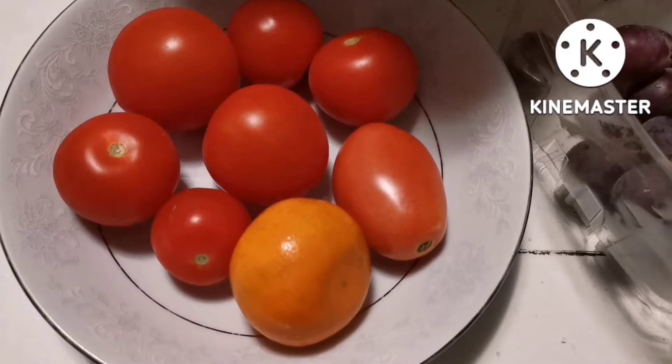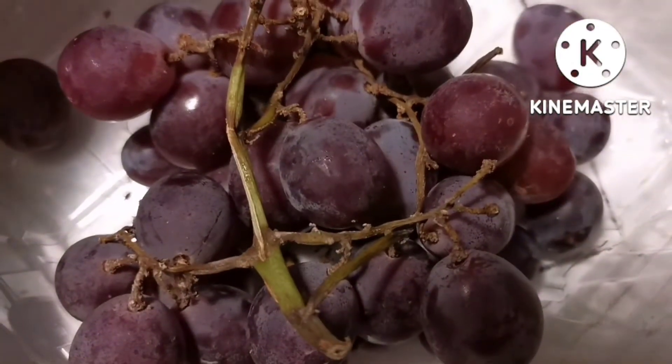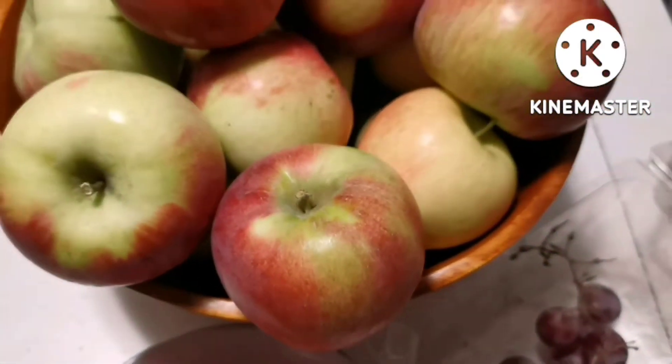At itong kamatis naman dito sa backyard. So, malapit na pong matapos ang backyard summer gardening.